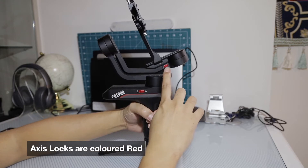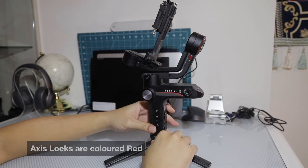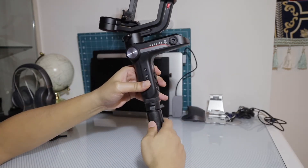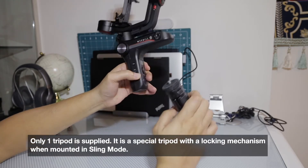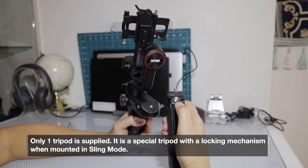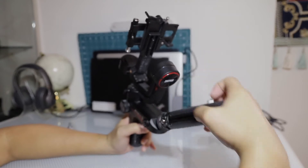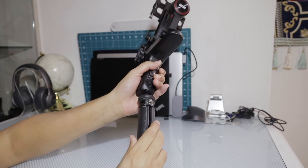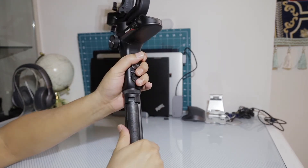Three axis locks, so easy to identify where the locks are. The Zhiyun Weebill S only comes with one tripod, which is interchangeable if you want to switch it to go into sling mode. This tripod is a special tripod which you can lock into place once you screw it in — you can lock it into one of the holes.